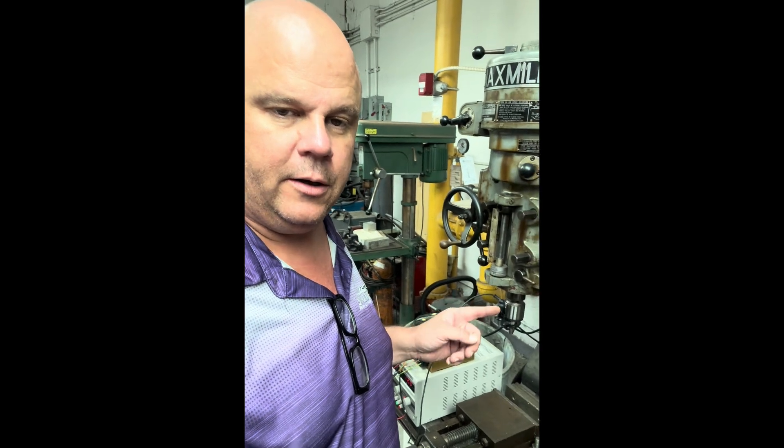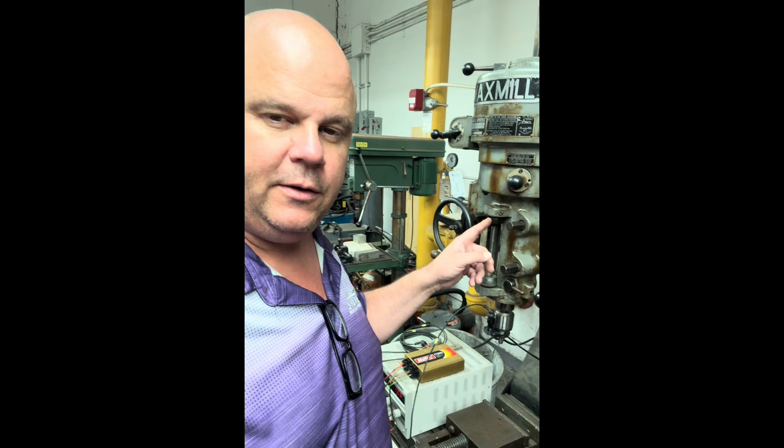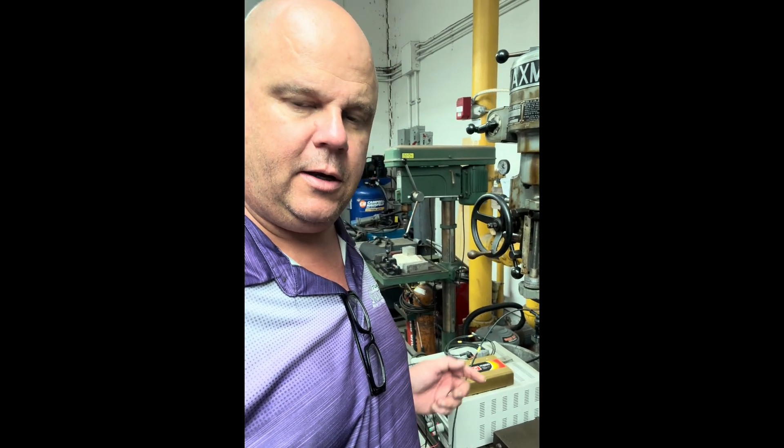Quick little demo here of the laser. I have rigged the laser up in the vertical mill and set my travel stop on the top to exactly five inches. I put the calibration into the M800 and I've got the laptop hooked to it live so we can have a look.